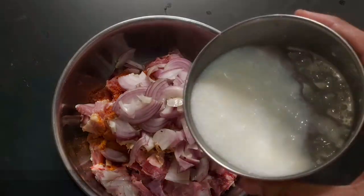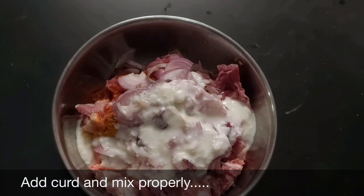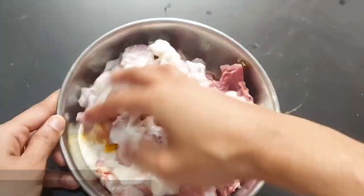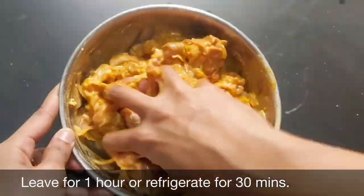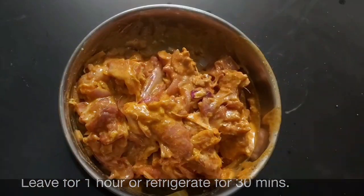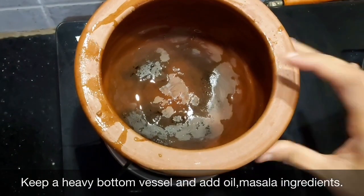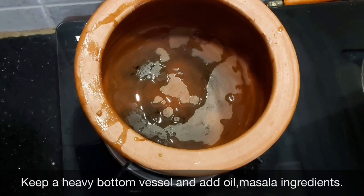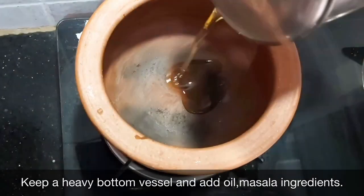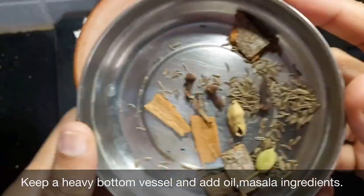We are going to pour 1 cup of oil. I will put it in for about one hour. I will use the red-colored corn.